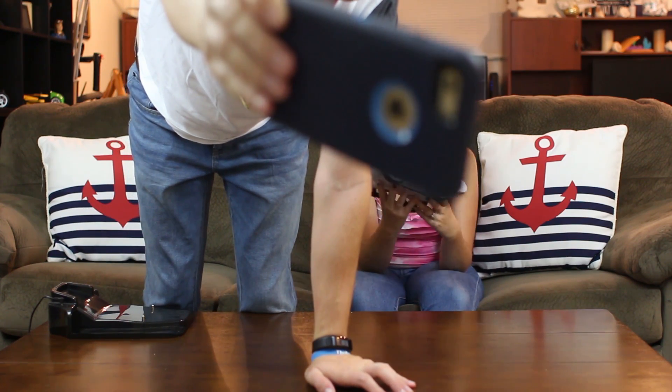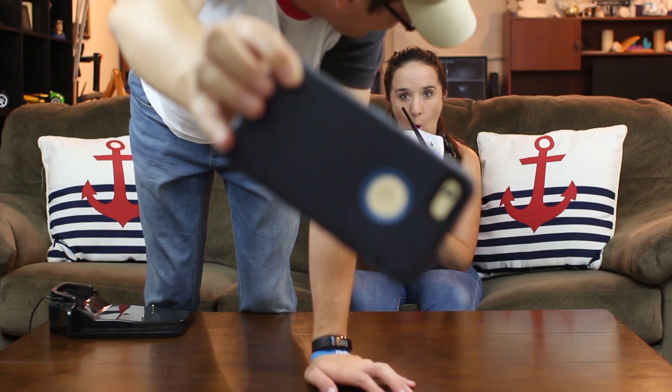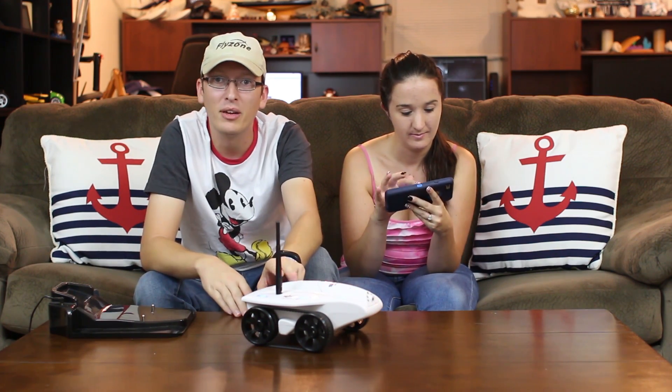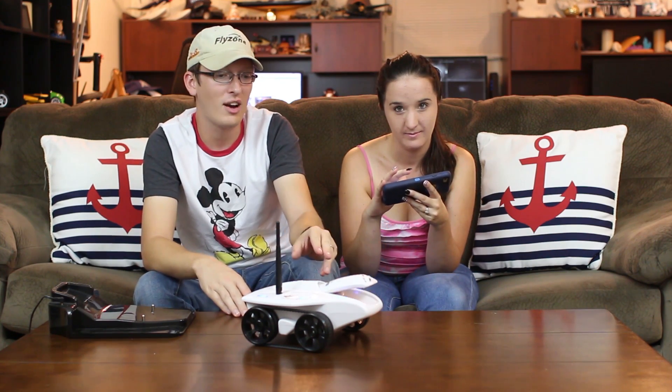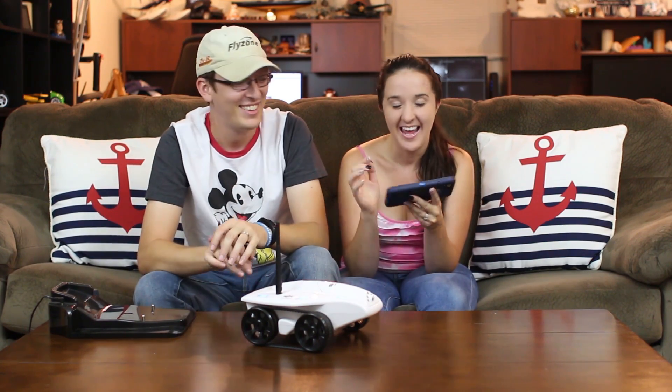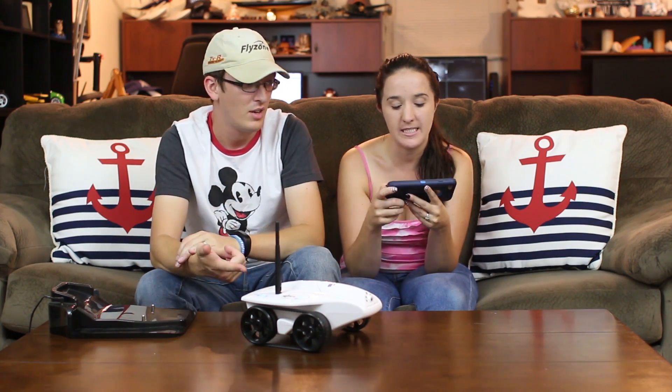It has two-way communication which is so cool — I could be at work on my lunch break and start driving this around to find Abby and have a conversation with her. It's kind of like a mobile FaceTime. I could hide some candy in the cargo compartment, go to work, then drive it around to find her — a little treat delivered by tank. The cool thing is it can only hear you if you hit the microphone button, so it's not always on and constantly feeding back. So if you really want to be sneaky — not that you could be extremely sneaky with a tank running around — but still it's pretty cool. It has a photo option and a video option, which is really nice.